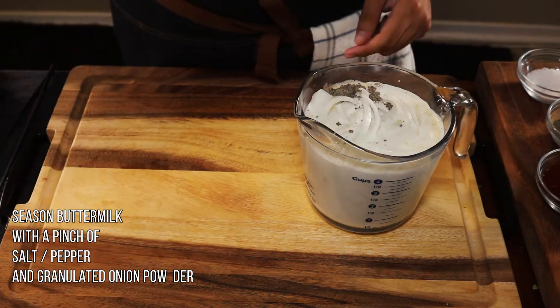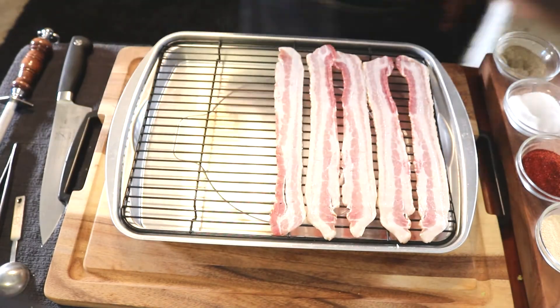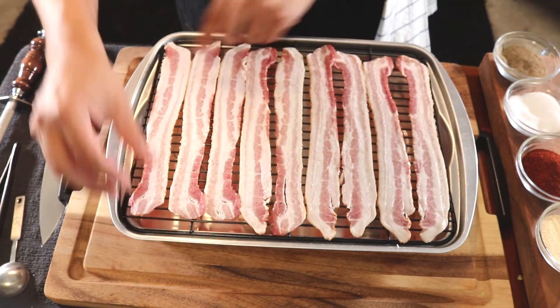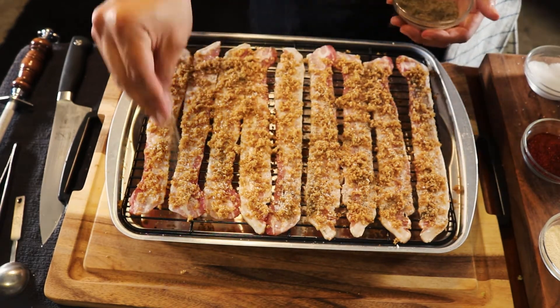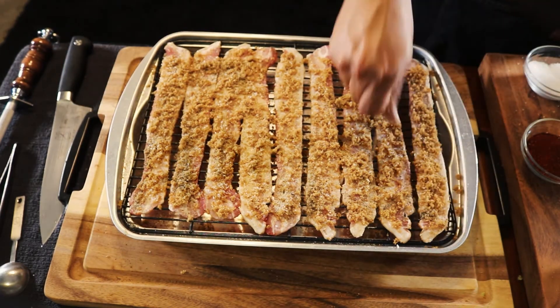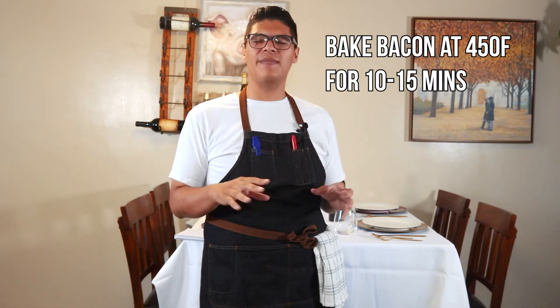Now for the most exciting part — the candy bacon. Grab a sheet tray and spread your bacon out evenly. I recommend using drip pans for the sheet trays; they keep your bacon from swimming in its own fat and help the seasoning stay on. Season the bacon strips with brown sugar, salt, pepper, cayenne, and paprika. We're doing two layers of seasoning to make up for what we'll lose in the oven.